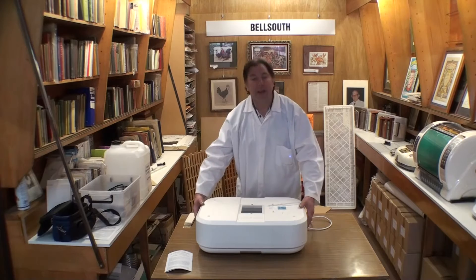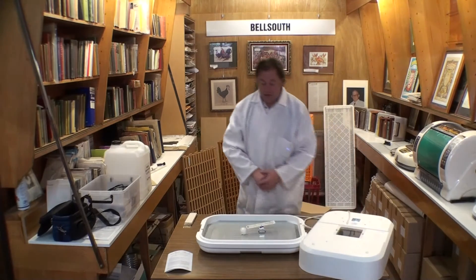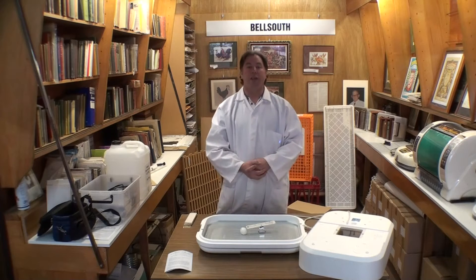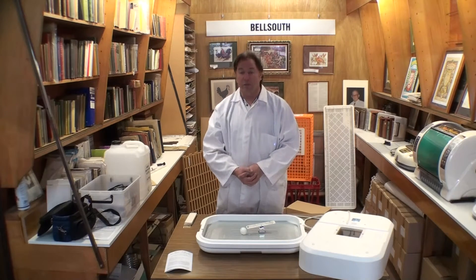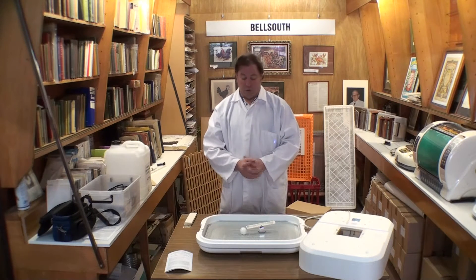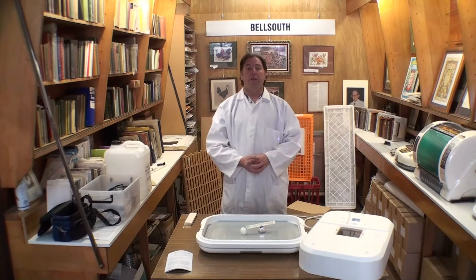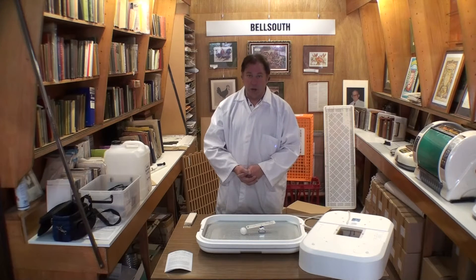Now we're talking about how to understand the humidity in the incubator. We understand it from two different things. We can understand it from observation. If the water in the incubator goes dry after just a few days, it generally indicates you're in a very dry area and you may need to use both water channels. If you're using the outside water channel and after two and a half weeks you've still got water in there, that indicates the location is a little too wet.